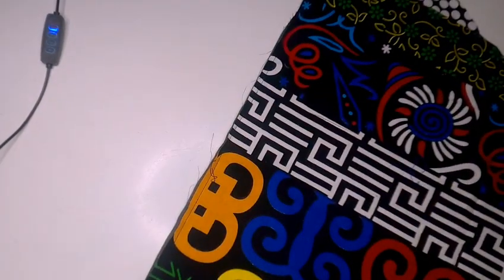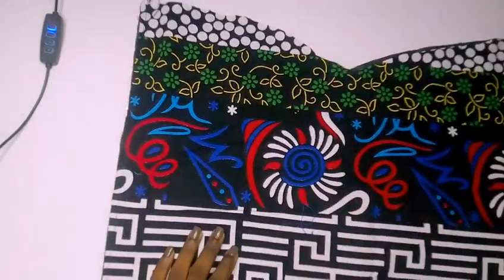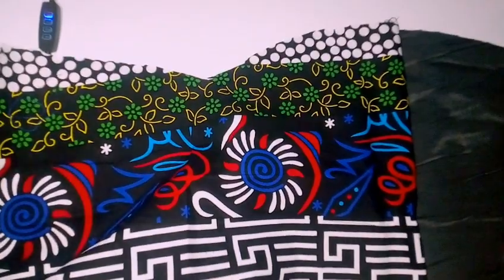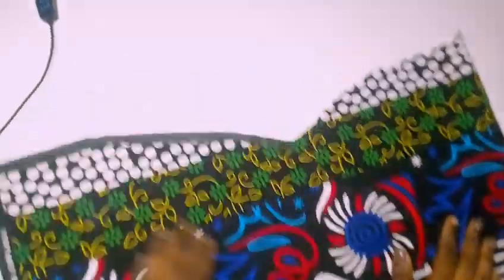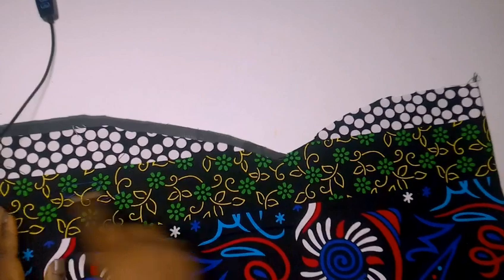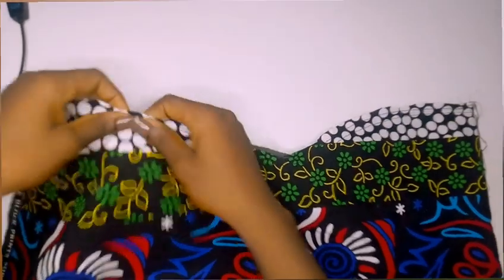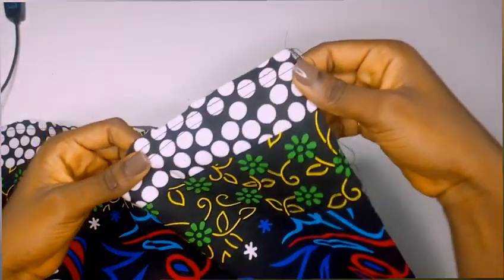This is one part of my back area. I connected it through the zipper allowance with my lining, joining it at the zipper allowance area, then turned it over to the right side and ironed it out. For this upper part, to connect it with the lining, I'm going to double stitch it twice so that I can draw my girders just as I did for the front part. This same process is repeated at the other back part — remember, we have two back parts.